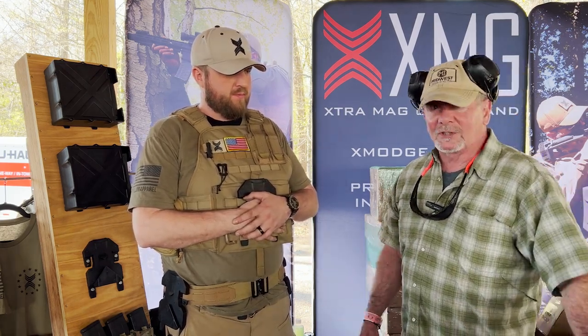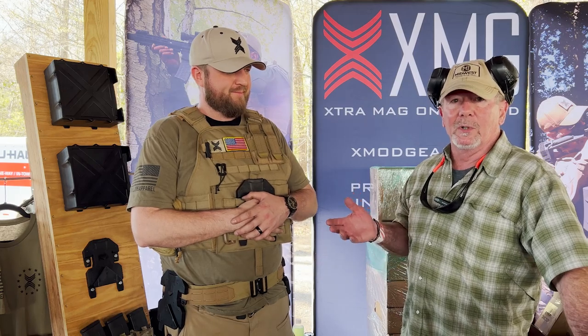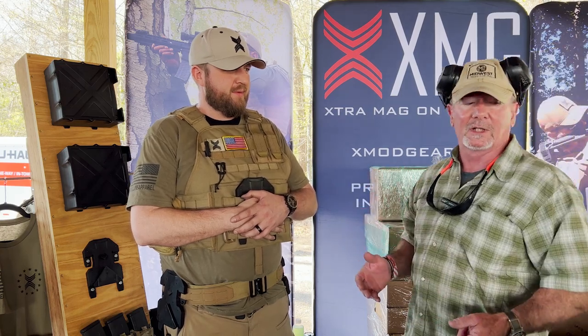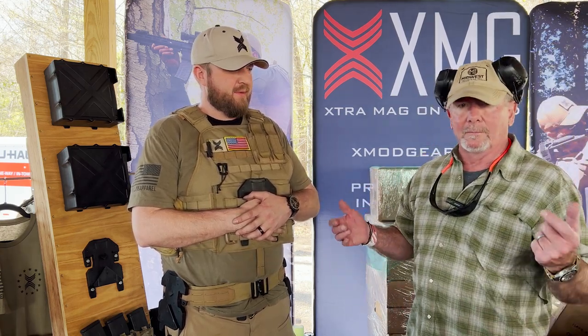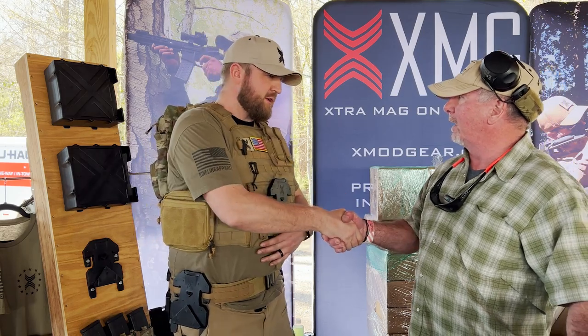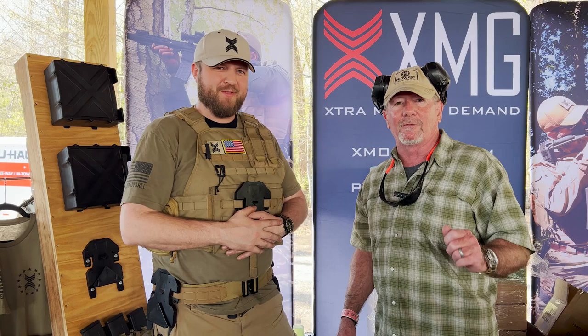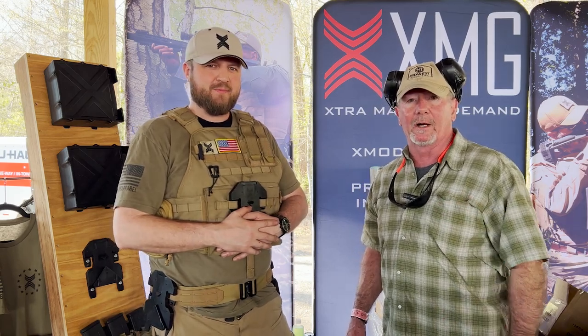I like to look at new innovative products and bring them to you, and I thought this was the first product I'd looked at where I had to stop talking because it's pretty cool. Evan, thanks for taking a minute. Thank you, sir. Thank you for watching Survival on Purpose. Remember, survival is not an accident — be prepared. I'll see you next time.